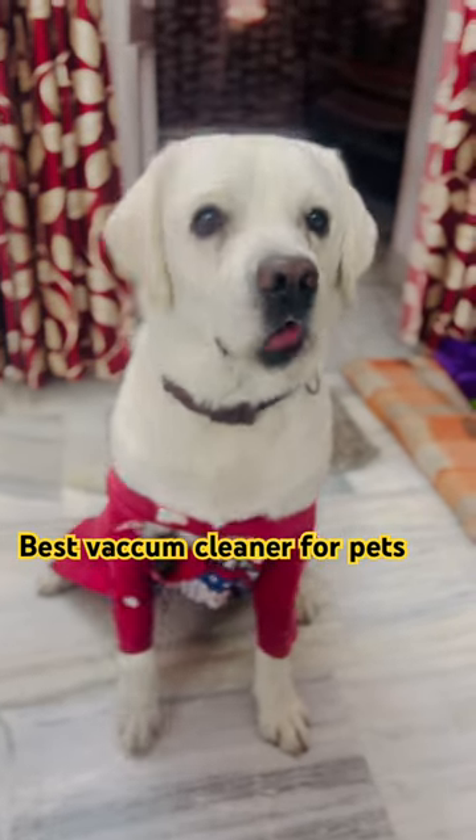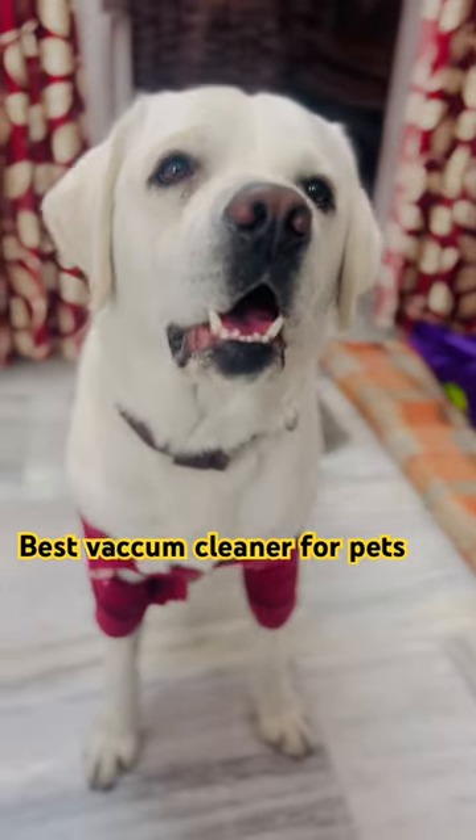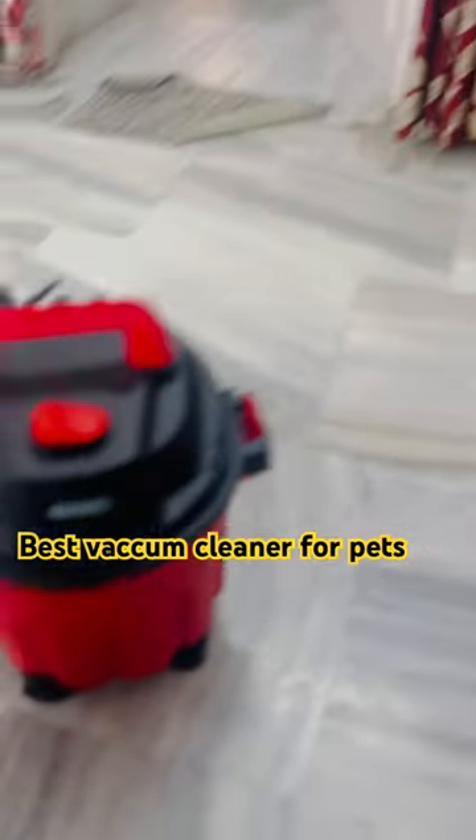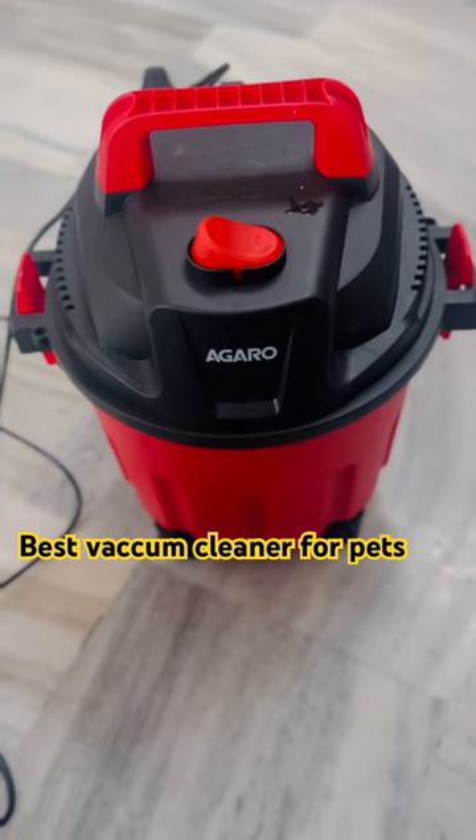This is Hatchi, as you know, so I have a pet. Sit, Hatchi, sit! I have a pet, and for my pet I have got this Agaros vacuum cleaner, which is good for wet as well as dry cleaning.